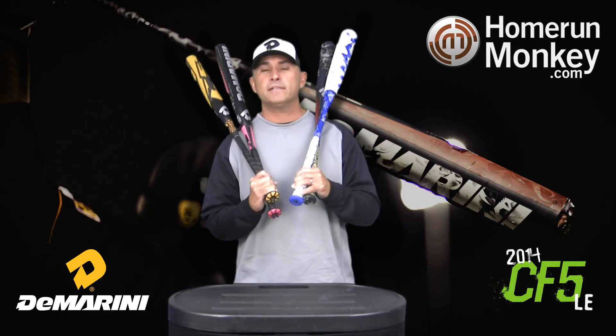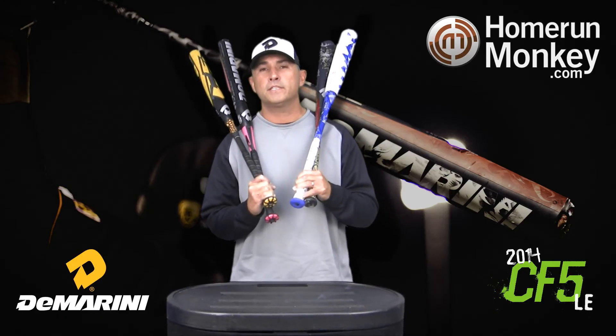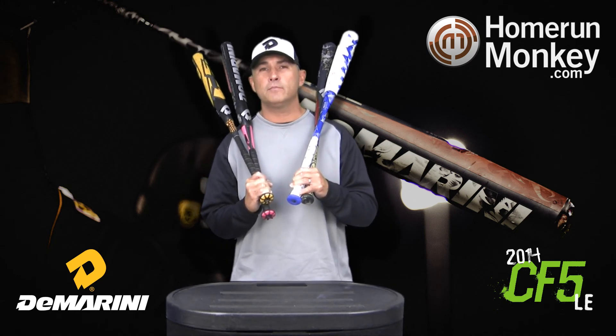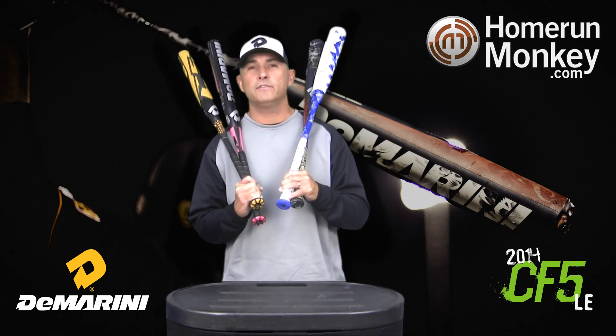You can get all these bats at HomeRunMonkey.com and also Monkey Sports Superstore in Irvine, California. These are also going to be available in the Massachusetts store and the New Jersey store.